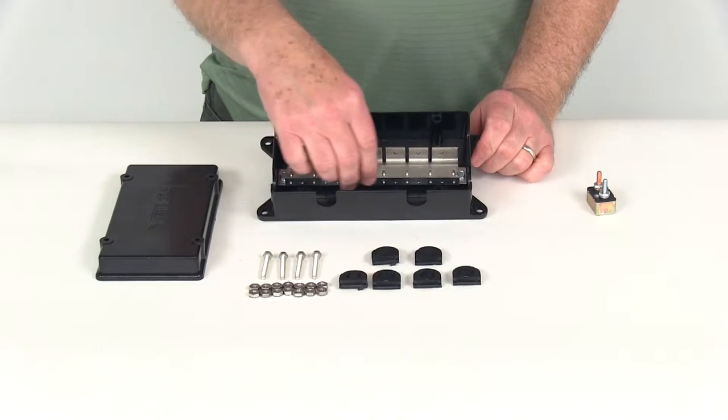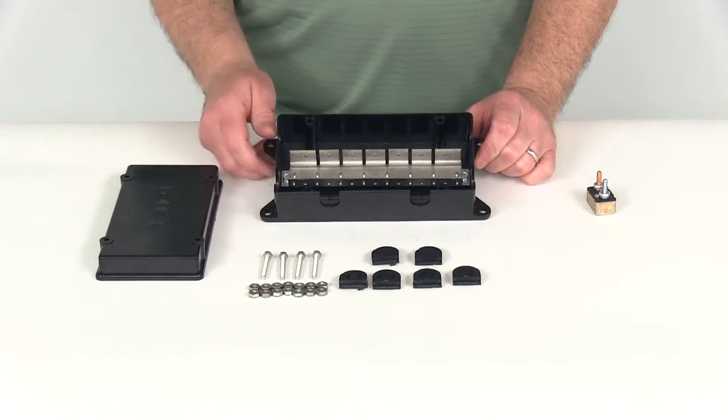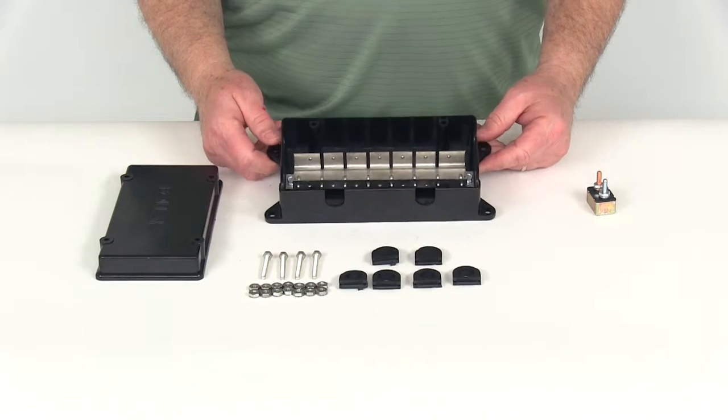If you'll notice, this metal bar right here is a bus bar. It helps dissipate any heat buildup that might occur when using the circuit breakers.